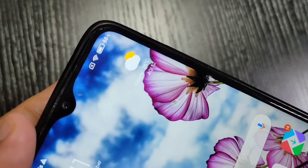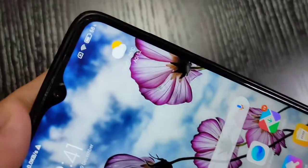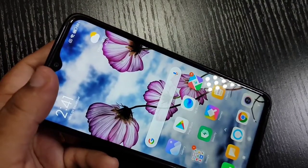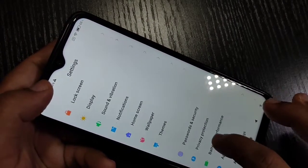On this device, on the top left corner, you can see the battery indicator as a percentage — currently 68% battery level is shown. Now I will show you how to enable this battery indicator as a percentage.